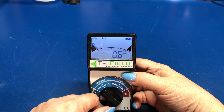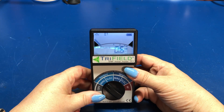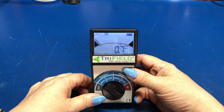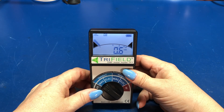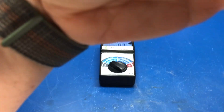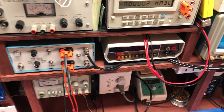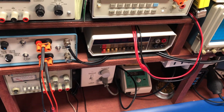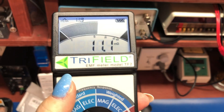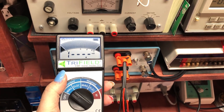So let's take a look. I think the easiest way to see what this does is I'm going to have to unhook the camera here and go a little bit mobile so I can move this by a couple different sources and we can see what it does. Here's my bench. If we put a couple things on here and measure the magnetic fields — as we get closer, we can see how high it gets.